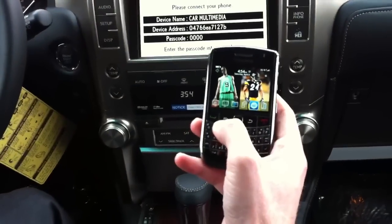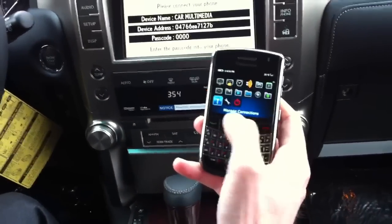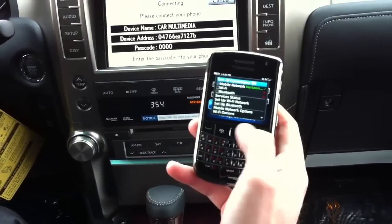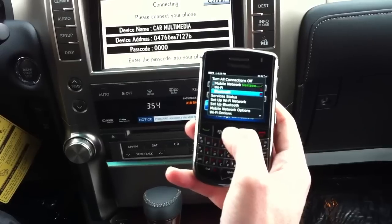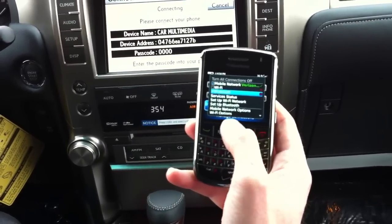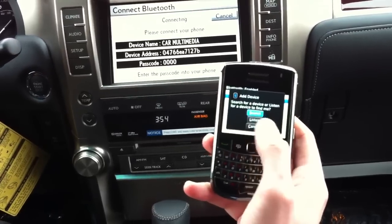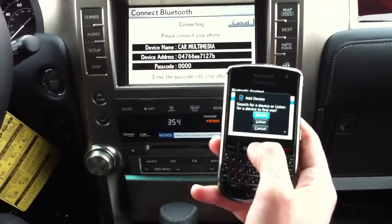On your BlackBerry, hit the BlackBerry button and your menu comes up. Go to Manage Connections — it looks like a little antenna. Hit the center enter button, scroll down, and you'll see Bluetooth. If there's a checkmark next to it, that means it's on. This one is not, so hit the enter button again to turn it on. Then go down to Set Up Bluetooth, Add Device, and select Search for a Device.